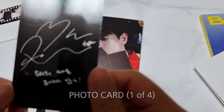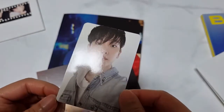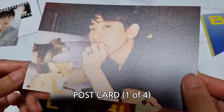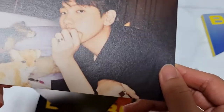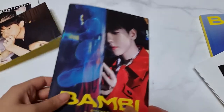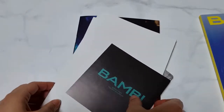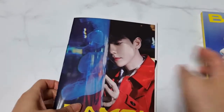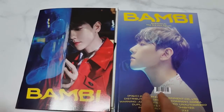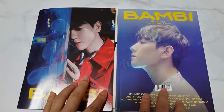Photo card. The photo card is one random of four. It's called a photo book. Next video I'm going to show you the Pick and Store album, Night Rain version. Bye-bye!